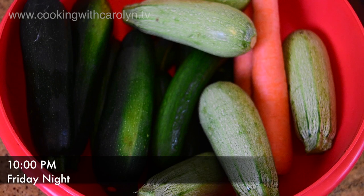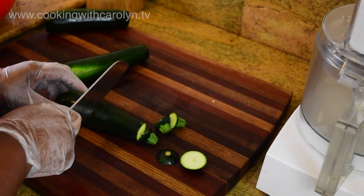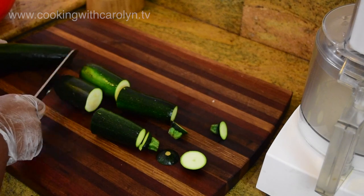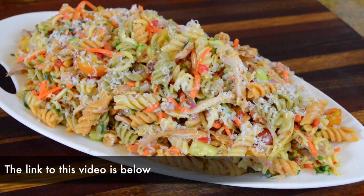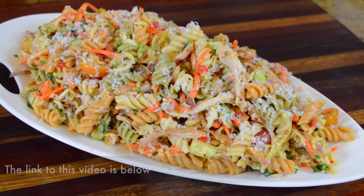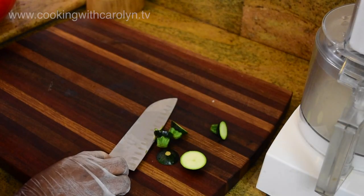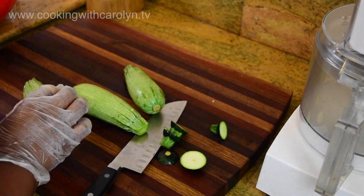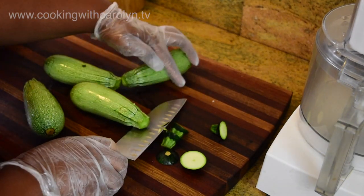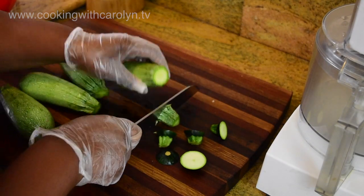We're gonna have some zucchini, white squash, carrots, some fresh Persian cucumbers, and I'm going to be making about five pounds of pasta. There's already a video that exists where I made a cold pasta salad and a written recipe — you guys are just going to be watching me make this and can get ideas. I'll give you some base points for this salad as we go along at the bottom of the screen.